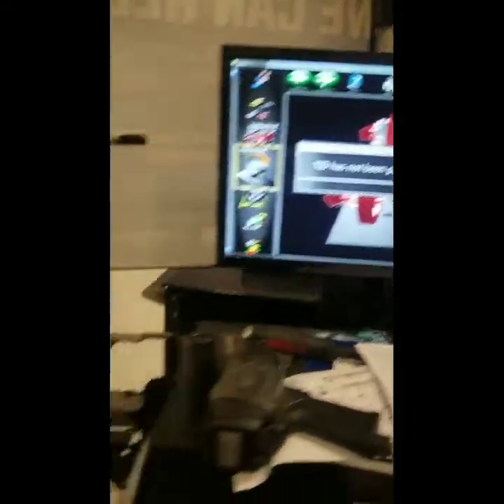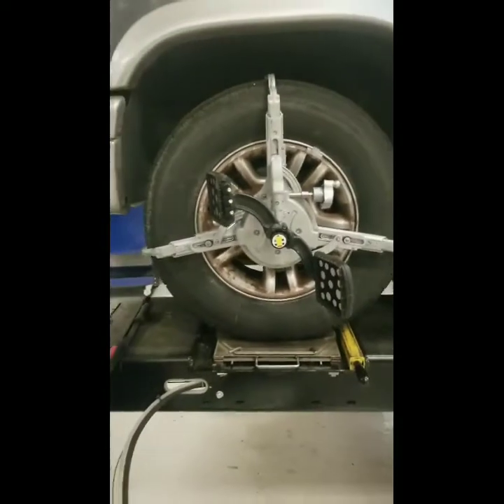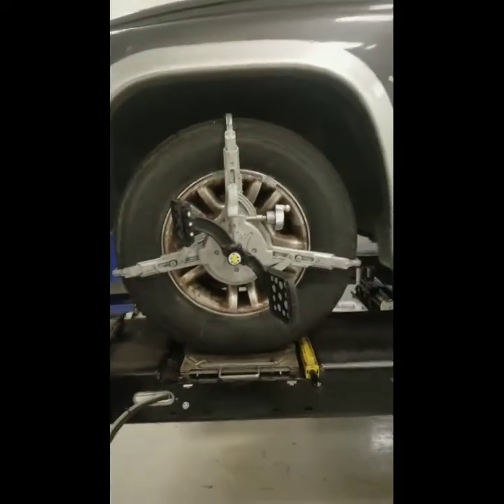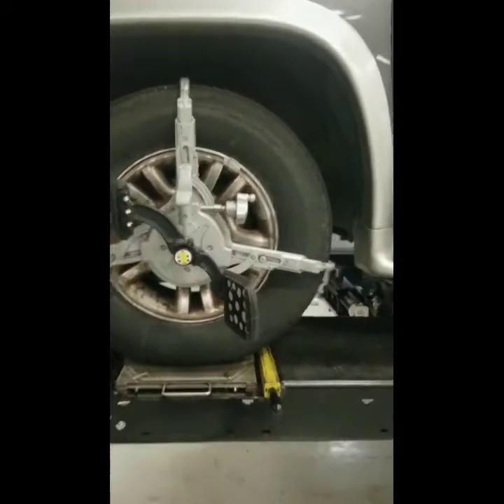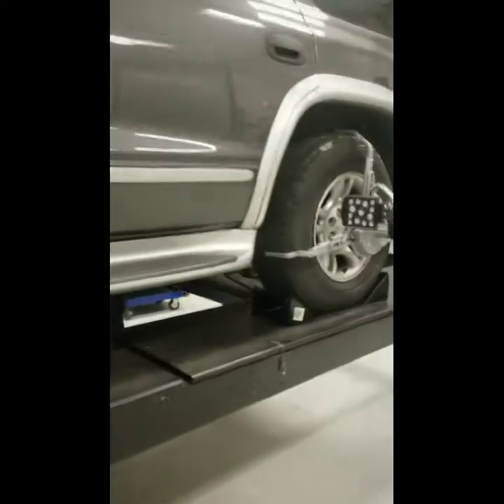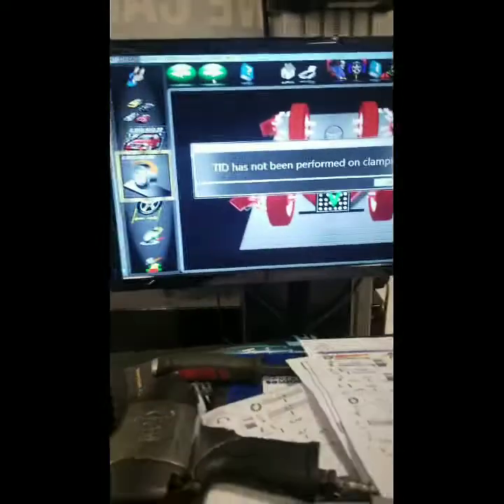Now we want to put the clamps onto the wheels. We now have the clamps put on each wheel. You want to make sure that the clamps' middle bar is straight up and down — that goes for all four wheels on all sides. Then you want to come over to the machine and click OK.